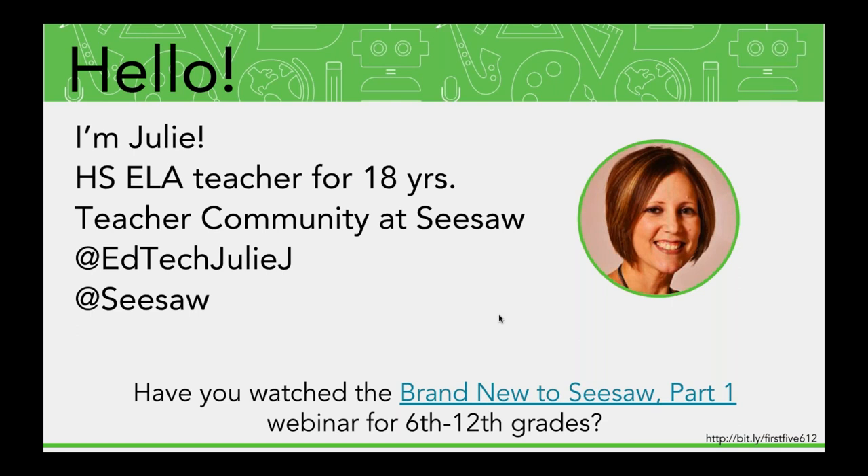You can find me on Twitter at EdTechJulieJ, and I would love for you to give me a follow if you happen to have it open on a device. I share lots of resources and tips related to Seesaw, and you can connect with our whole team on Twitter at Seesaw. We're just talking about the first few activities that your students might want to do in Seesaw if you're just getting started.